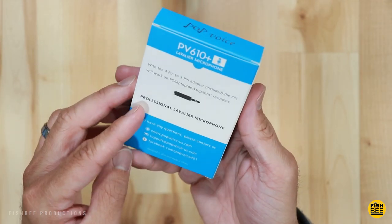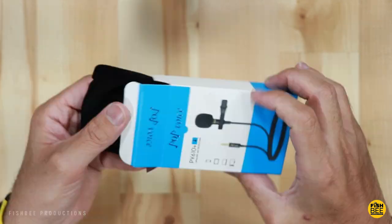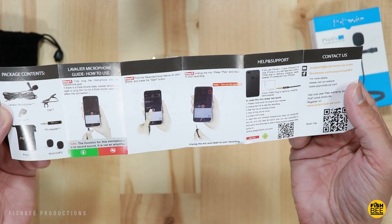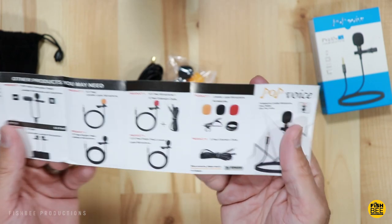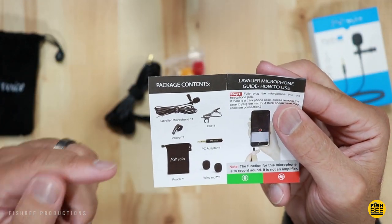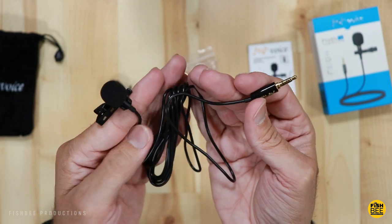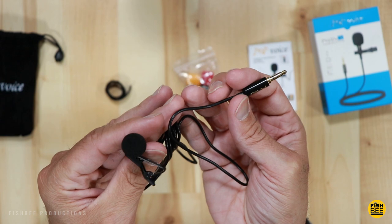It comes in a pretty simple box and not a lot of information on it. Looks like they do give you a little Pop Voice carrying case, so that's nice. And you can see it does come with a quick start guide, a pouch, a little velcro strap, a clip, a PC adapter, and a couple different wind muffs. I can tell already it's very similar to my Giant Squid lav mic that I've been using for quite a while now.